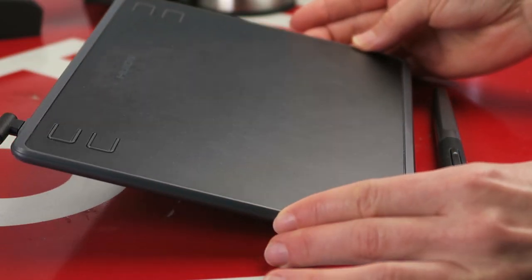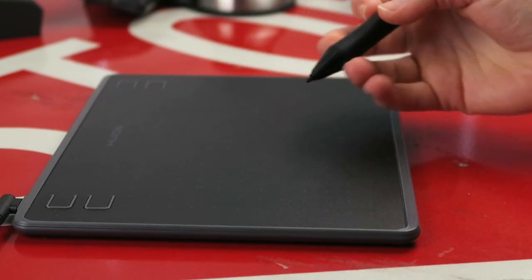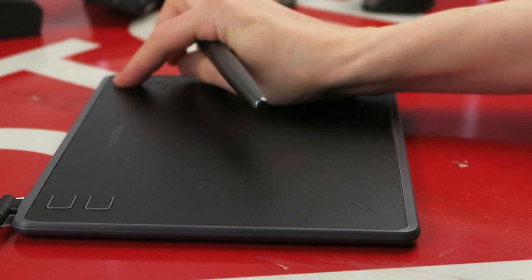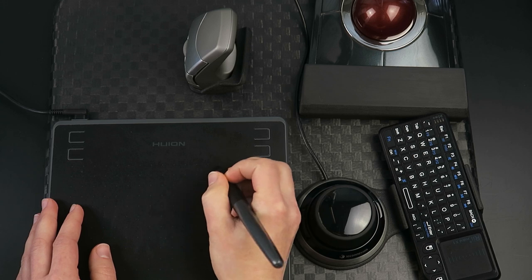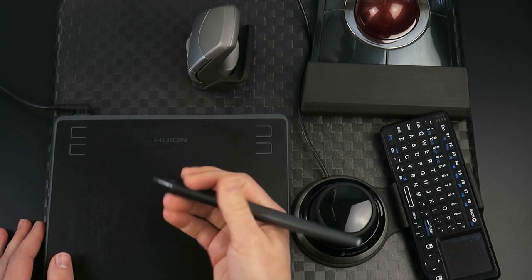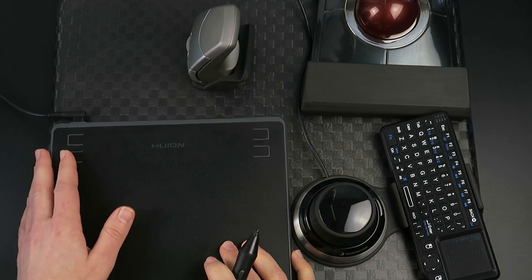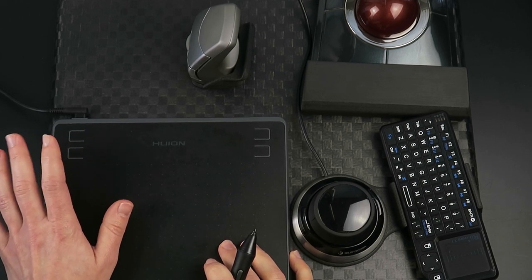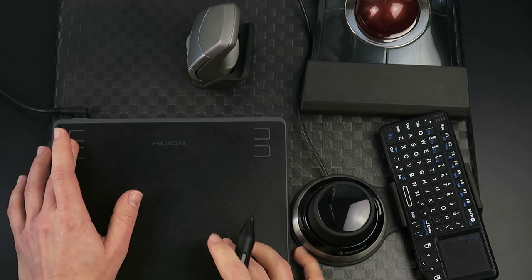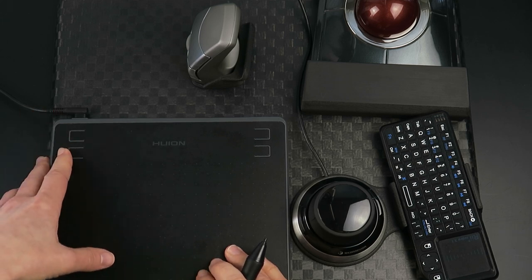My most recent addition is a Huion graphic tablet. The pen moves the cursor just like any mouse, and I love it in Photoshop because I can save a lot of clicks and strain by clicking and dragging with the pen. For masking or removing a background it's far more comfortable and easier to use. The buttons at the top are a bit annoying since you have to press each one individually per increment rather than holding down like a keyboard key, but the overall concept of the tablet is really useful.